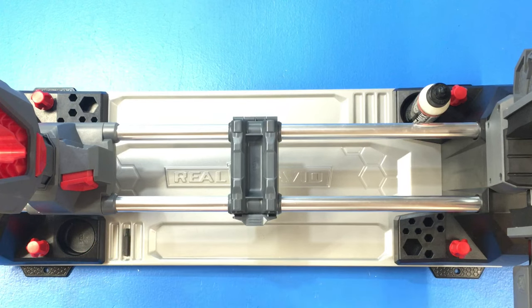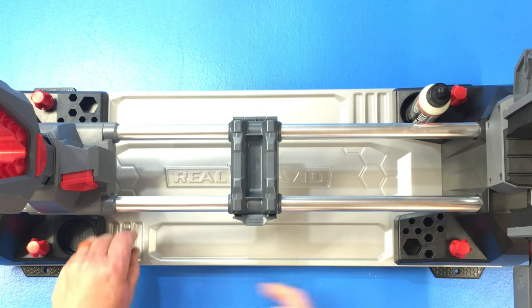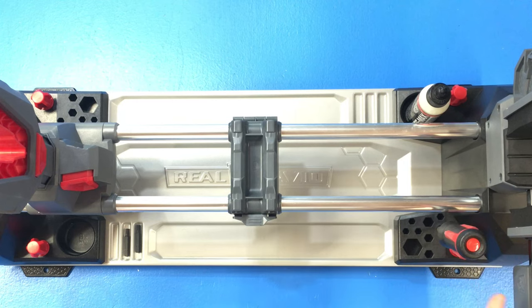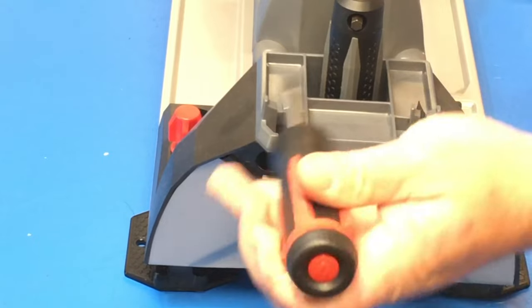You can also put bits over here — there are little hex holes that you can put bits into, or brushes, or any other accessories you're looking to hold. If it's not in the way of the gun I can even put my screwdriver right there too, but I prefer them on the front so I can just grab them quickly and they're out of the way.